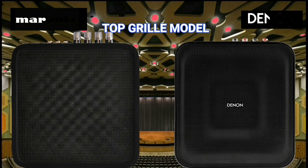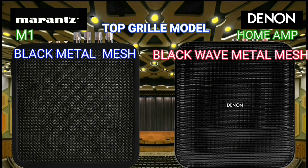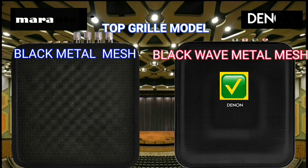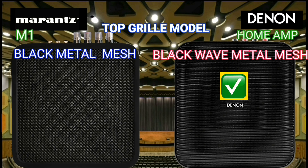The top grill is made of metal wire mesh for good airflow. I prefer the pattern and shape of the Denon Home Amp because it has a wave pattern. If you look at the Marantz M1's pattern, there is nothing special about it.